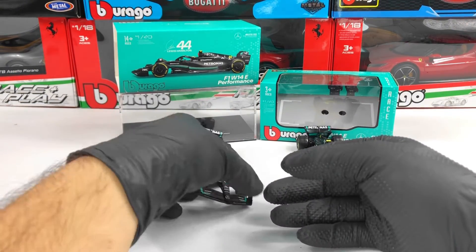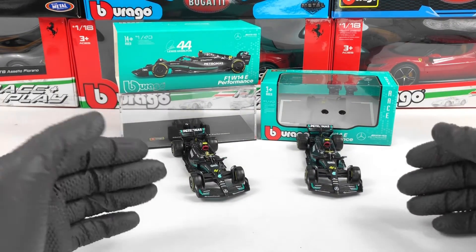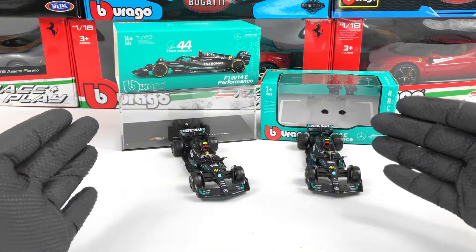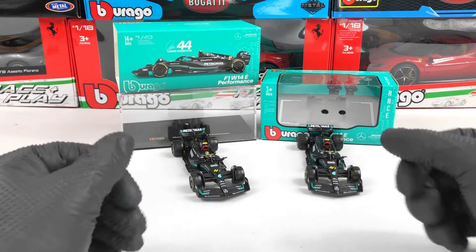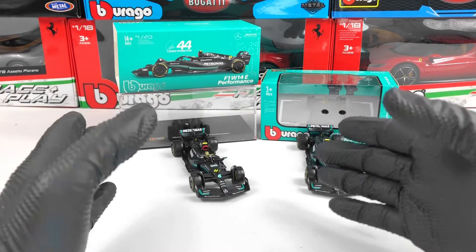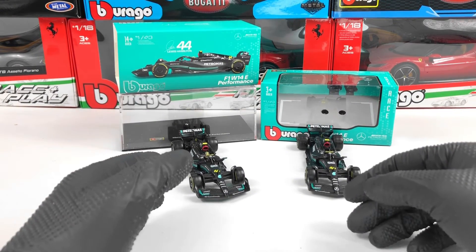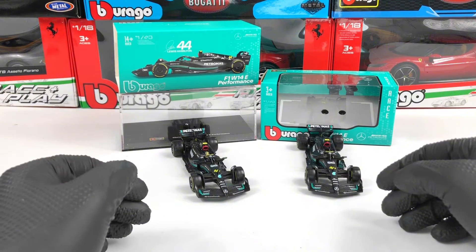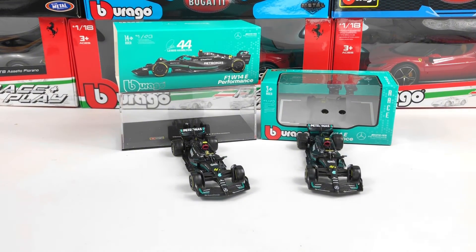Please tell me in the comments what you think about those two models and which one you would prefer. I think it's about 50 percent more for the signature version, so quite a lot more. I would love to hear your opinion — would you pay more for the signature or just take the base version? Thank you very much and don't forget to subscribe to the channel.